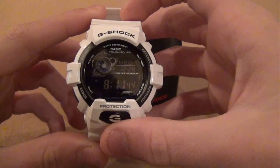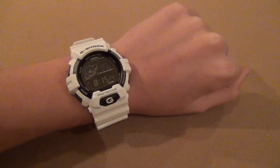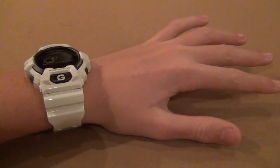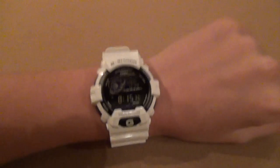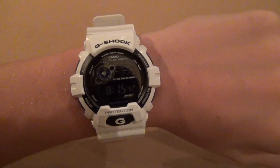Here is the watch on my wrist. As you can tell it is pretty small in comparison to my hand, and here is how thin it is on the wrist — so pretty thin. It is very comfortable and lightweight, so it is easy to wear. You can run in it and do all sorts of activities.